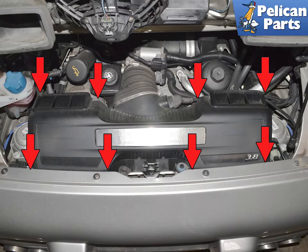The MAF is located in the bottom section of the airbox. You will need to remove the airbox lid to access the MAF.